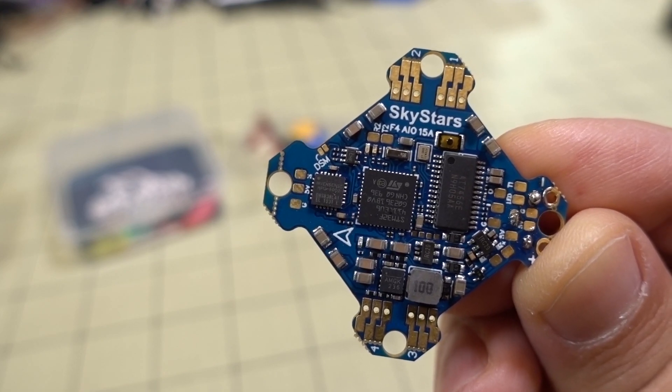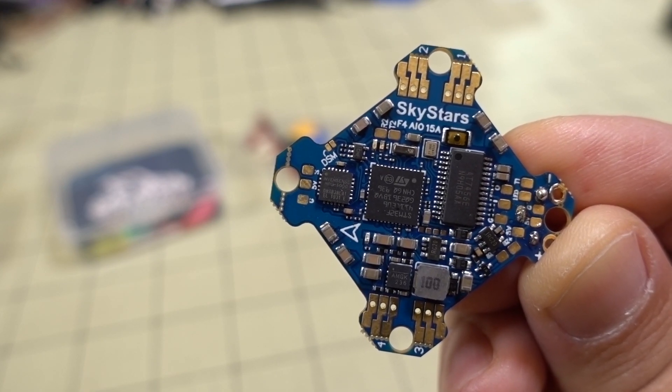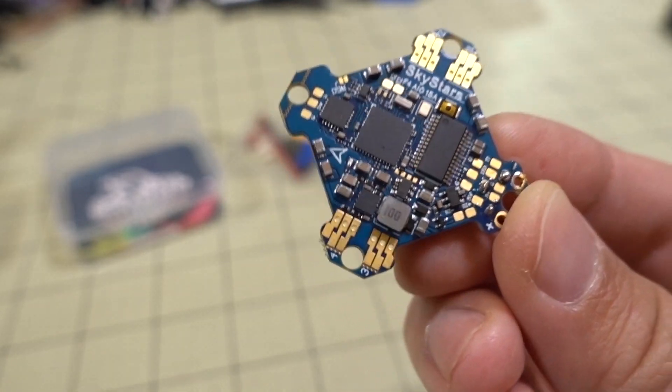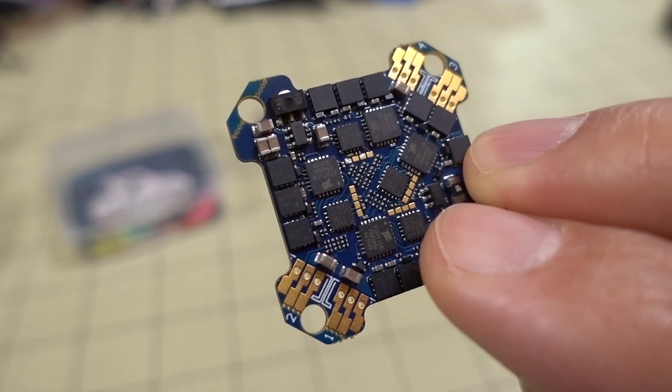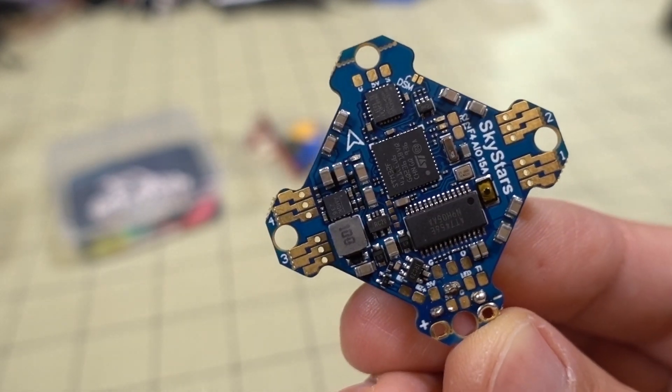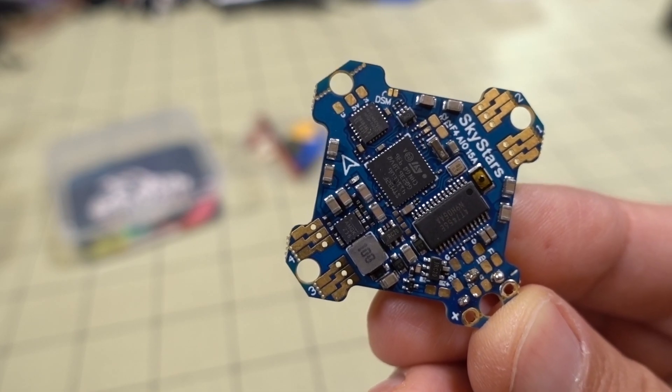Alright guys, in this video we're checking out the SkyStars Kramim All-in-One Flight Controller. It's a WHOOPS-style flight controller, 25.5mm by 25.5mm. Looks kind of similar to a lot of other WHOOPS-style boards out there.